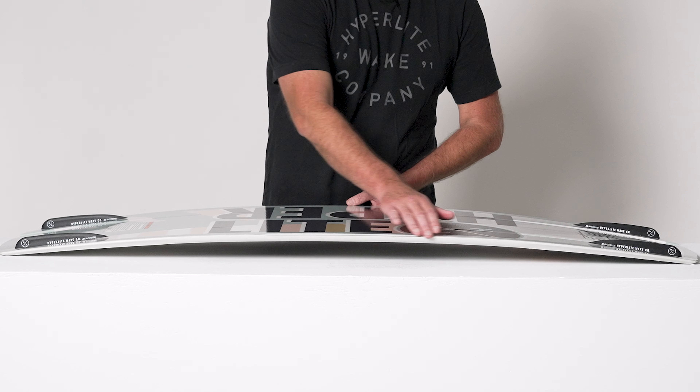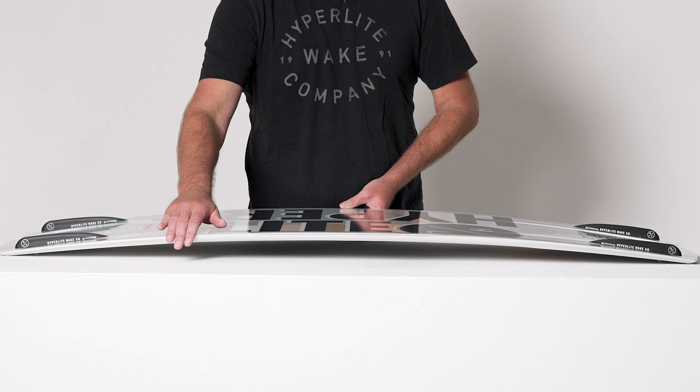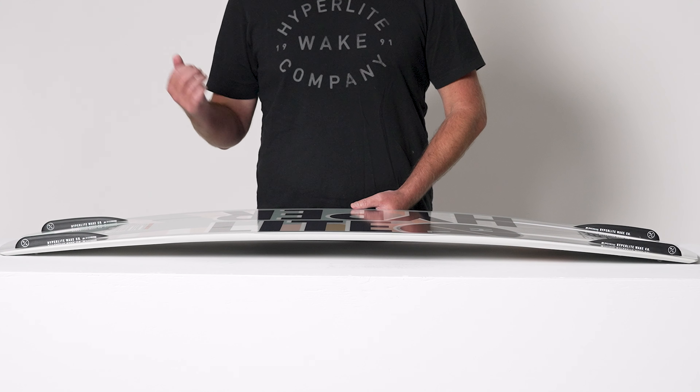The Venice also carries our variable edge design. It's rolled in between your feet, underfoot it gets sharp, and toward the tip and the tail is even a little bit sharper. This aids in your approach to the wake.